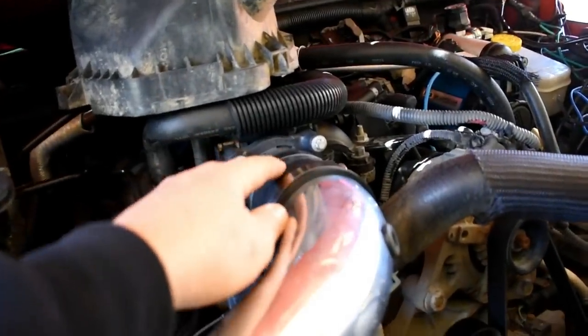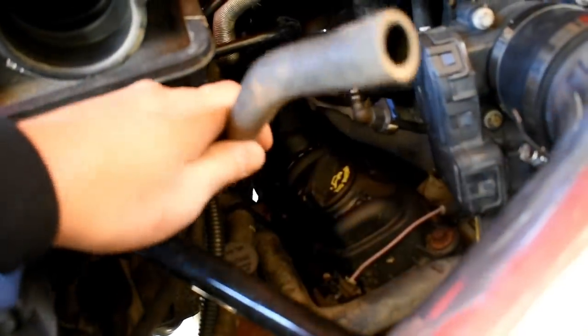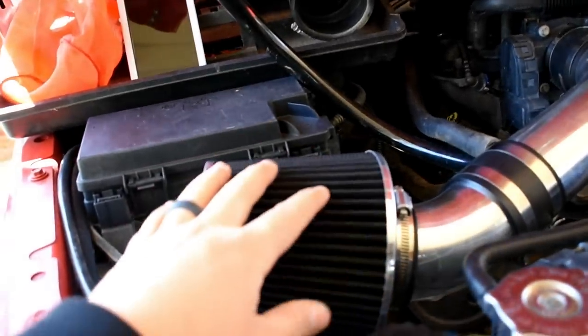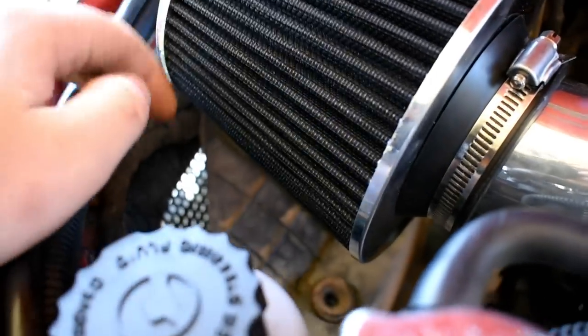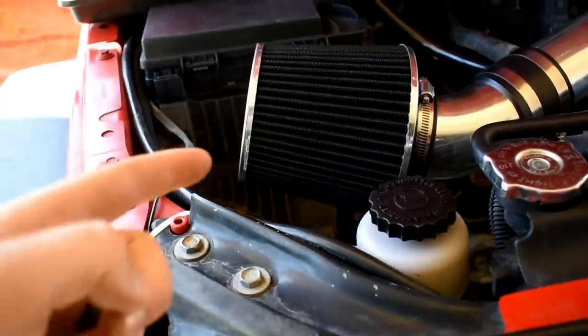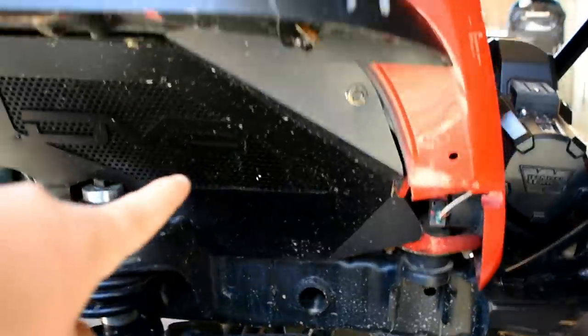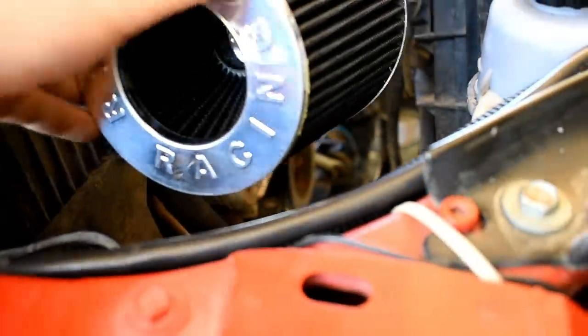Once we have our new intake mounted up onto the throttle body, I'll go ahead and mount this hose. You can either reuse your old factory hose or use the new one - I'm going to use the new one. Go ahead and slide it on the valve cover over there. Then we're going to mess around with the position of the air filter. I'm probably going to twist it down a little more. Down there you can see where my inner fender liners are - there's mesh so it's going to bring in a lot of good airflow. It's also going to be an area for splashing, so I really need to make sure water's not going to get through. I really don't want to mount this too low - I want it to sit as high as I can get it.